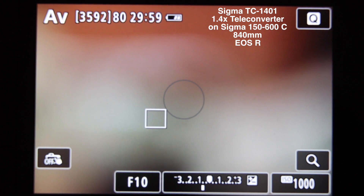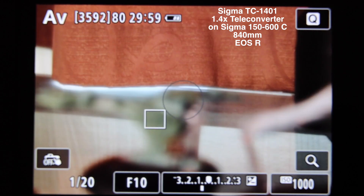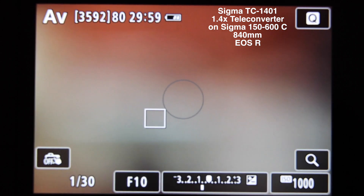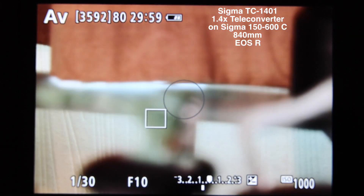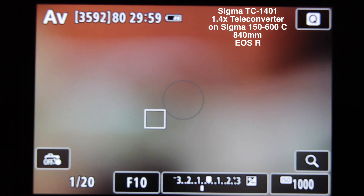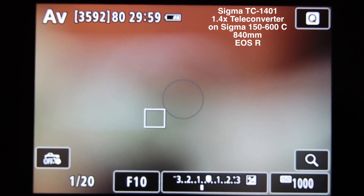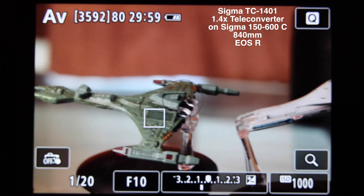1, 2, 3, go. Okay, fairly quick. Let's go to infinity — test that. 1, 2, 3, go. Okay, that's fine.